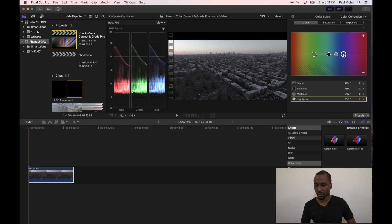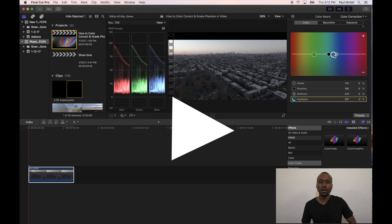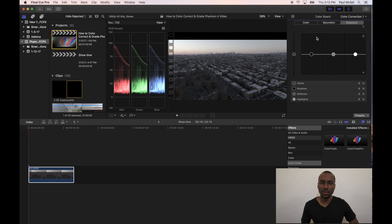Go ahead and select the first circle, and looking at your RGB Parade, just kind of play around with it until it's lined up completely. It may not look 100%, but it looks close enough, so we're going to go with that. The next thing we want to do is select the Exposure icon in the color board and push more of our shadows and highlights optimally into the film.